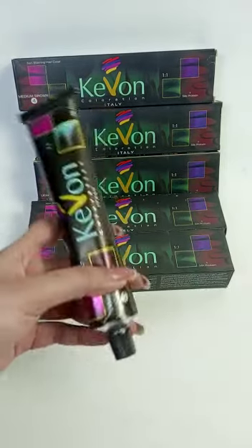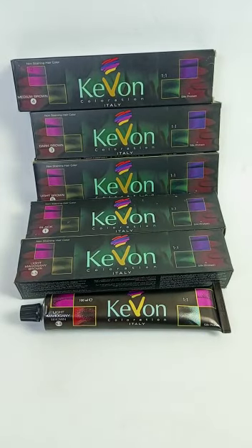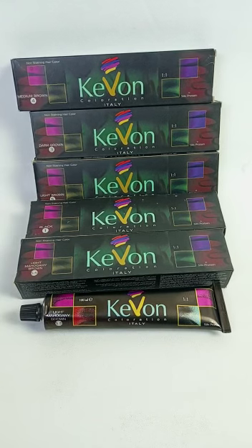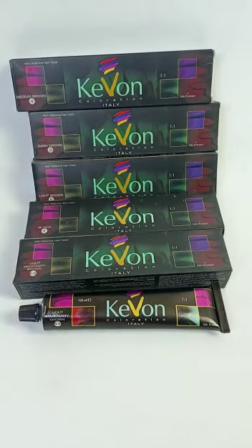You will get this in 100ml. You can use it with 20, 30, and 40 volumes. You can use it in the salon and at home. It is 100% approved and very powerful — you will love it. Thank you so much for watching.